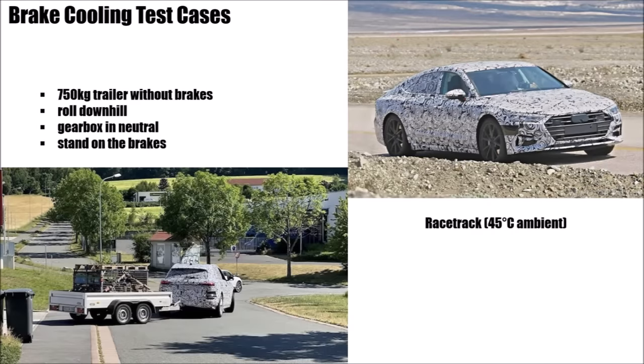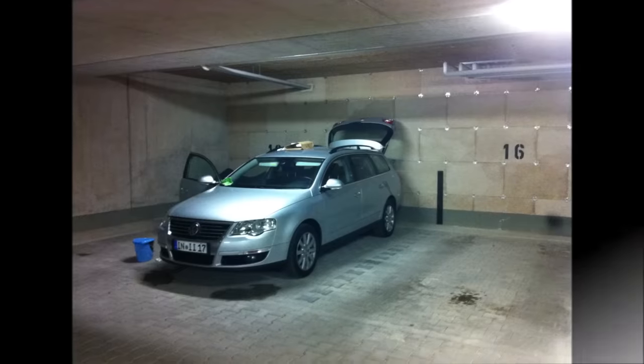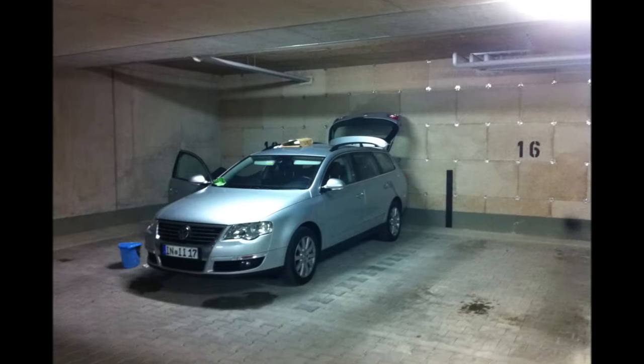When such a car is developed, there are two main use cases which define brake cooling. One: they drive even these normal family cars in the desert at 45°C on a racetrack and the brakes should not overheat. And two: they connect a 750kg trailer without brakes, roll down the highest mountain of Austria, put the gearbox in neutral and stand on the brakes the whole time. Of course, for these use cases you need decent brake cooling — but not in my case. So I closed these ducts with metal plates and sealed the edges with tape.